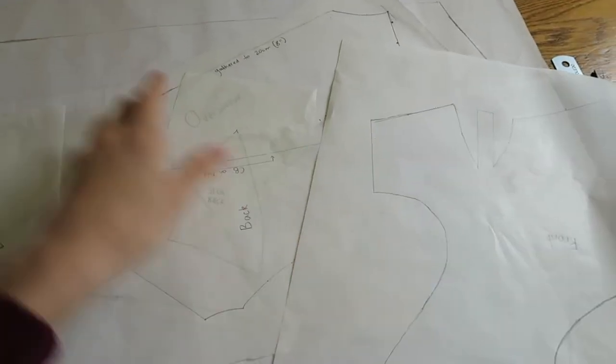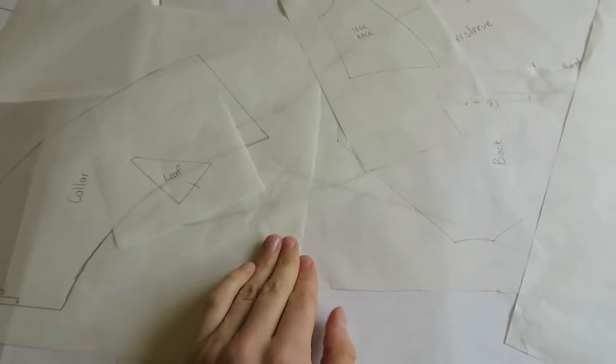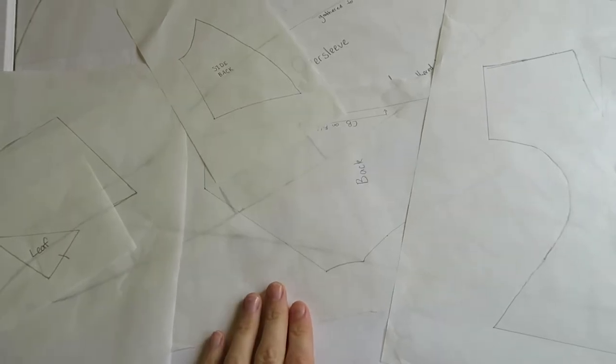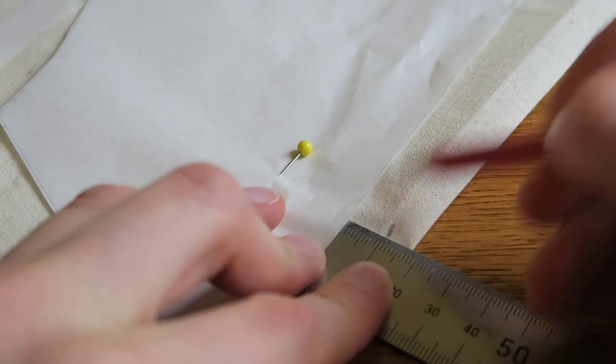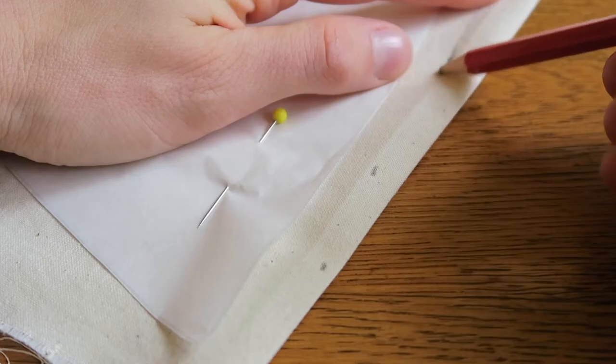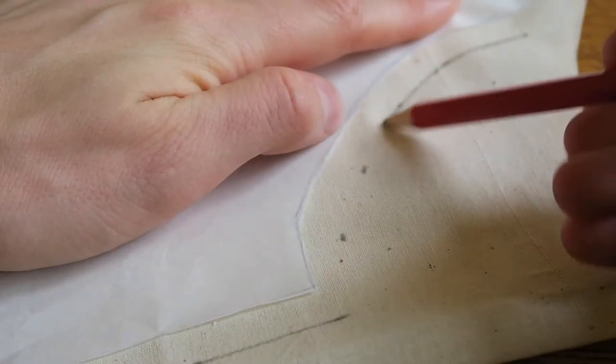I don't know if this is going to fit or work — I'm going to have to alter everything. Of course all of these pieces are without seam allowance, so I'll have to add that when I put them onto the fabric. I added a one-centimeter seam allowance using my ruler and pencil, drew in the cutting line, cut each pattern piece out, and then began assembling the mock-up.